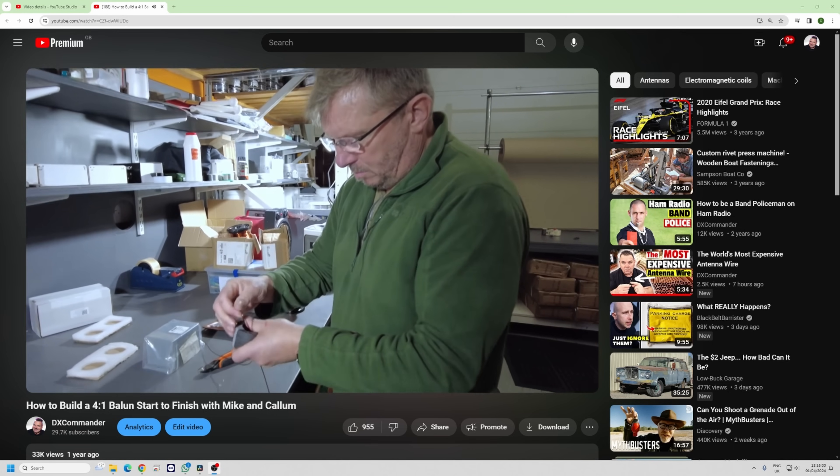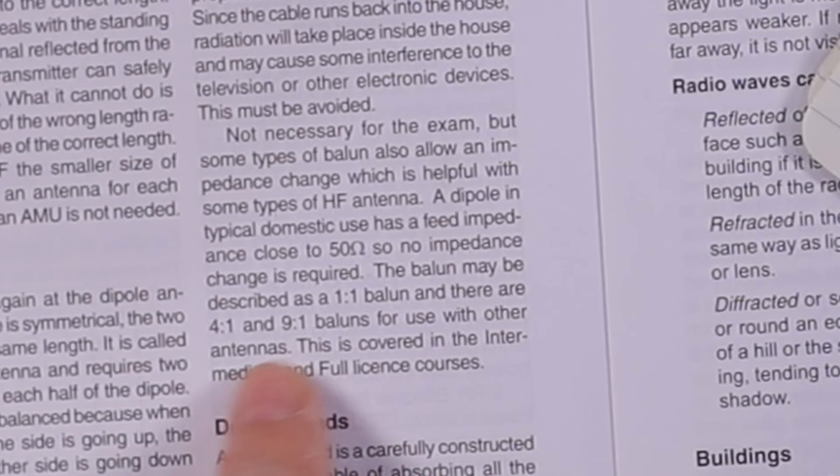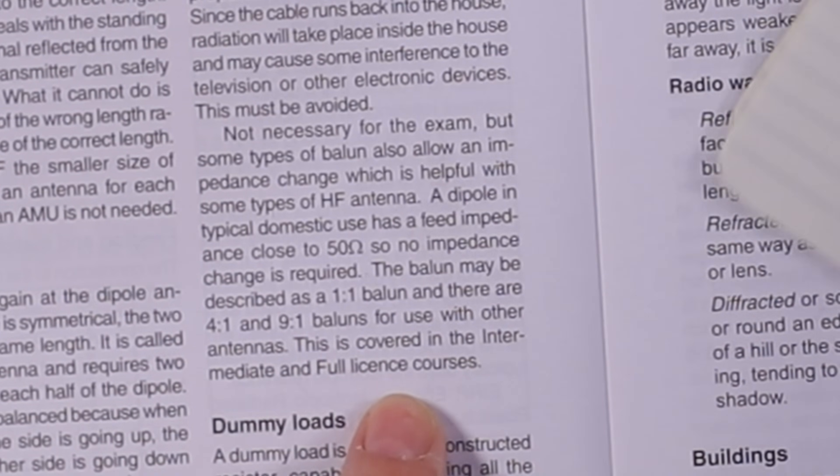Now there are other types of balun. Mike M0MSN came up to the factory a couple of years ago and we made from scratch something called a four-to-one balun. A four-to-one balun basically takes a 200-ohm impedance antenna down to 50 ohms — it's a transformer. You can get four-to-one, nine-to-one, 64-to-one baluns. There are others covered in the intermediate and full licence courses, so we're not covering them today.